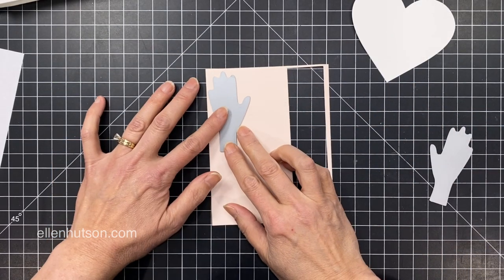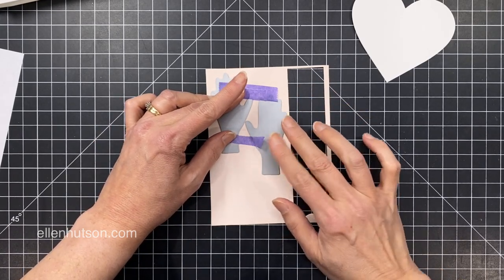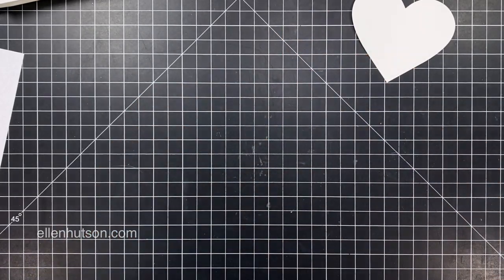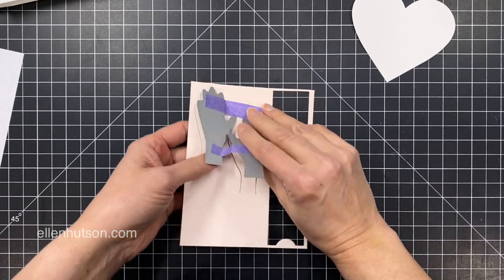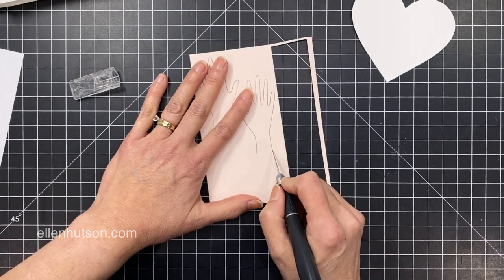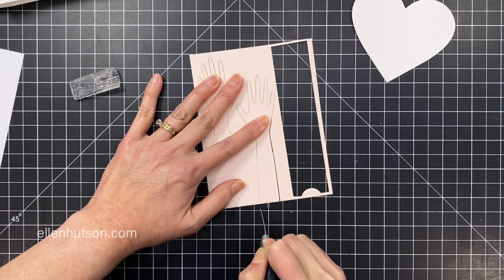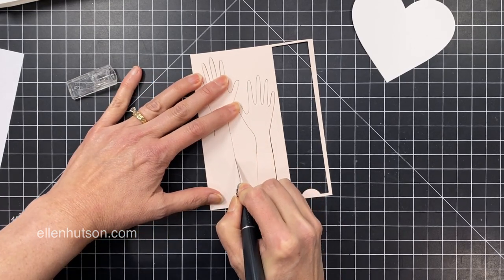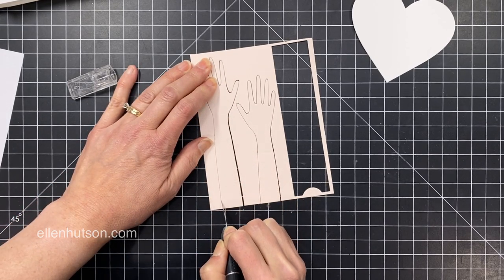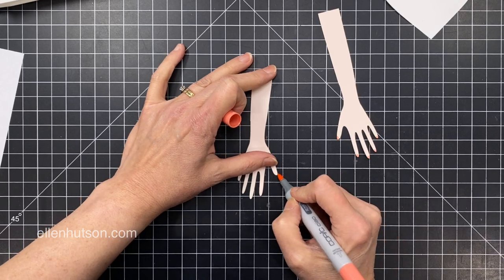To create the hands that are going to hug inside the card, I'm using the hands die set — these are the larger hands. I've staggered them on this scrap of pale rose cardstock, making sure I have enough clearance because these do not cut along the bottom edge. The reason for that is to give you more flexibility in how long the arms and wrists are. So I'm going to use an exacto knife and cut those out. I wasn't really sure how much length I would need, so I figured better safe than sorry — I'm just showing you how you can elongate those cuts to get arms any length you need.